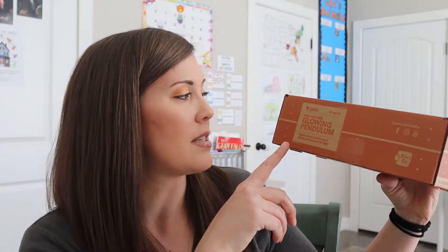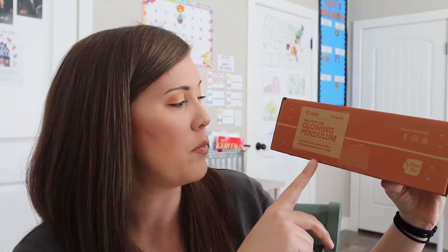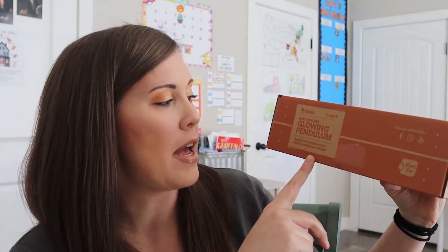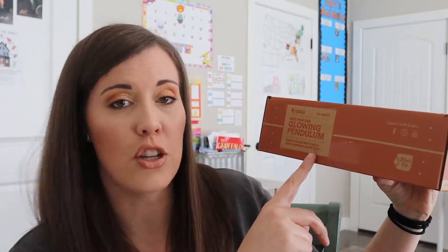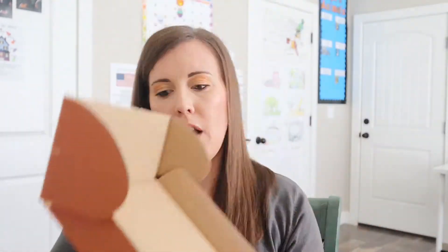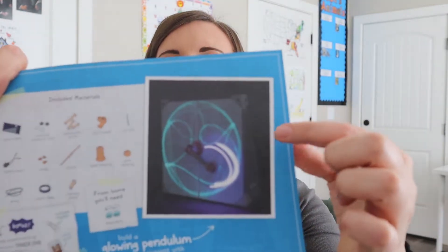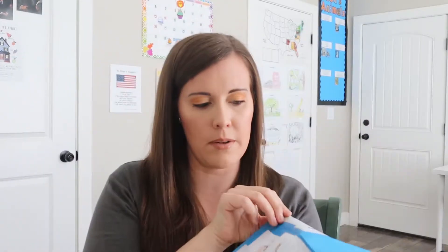This month's box is a glowing pendulum. So you explore chaotic motion with a double pendulum and UV light — this sounds really interesting to me, I don't even know what to expect. We open it up and on the top we always have our little instructions that look like blueprints. We'll open them up and you can see a quick picture of what we're making right there.